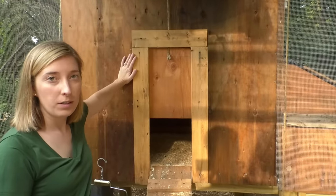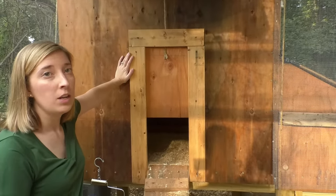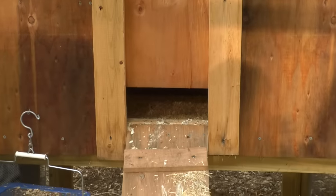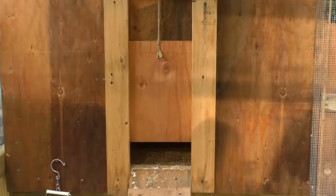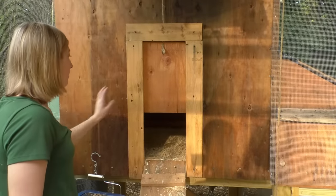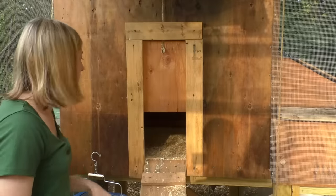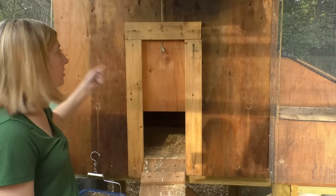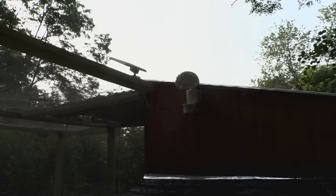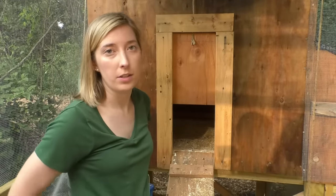This is our coop door — we wanted easy access so we could open it from outside without entering the run every morning. It works on a pulley system with twine and eye hooks to keep it in place. At night if we want to close it we just take it out and it slides right down. Another great feature is the security light — it's solar powered, so if anything comes by at night it turns right on.